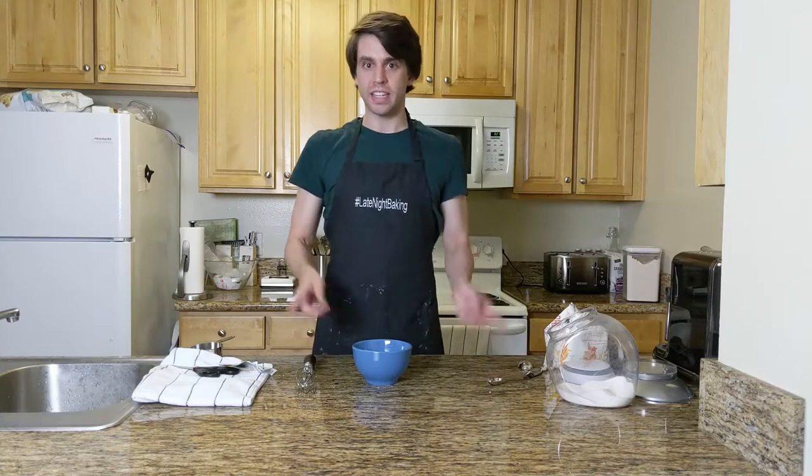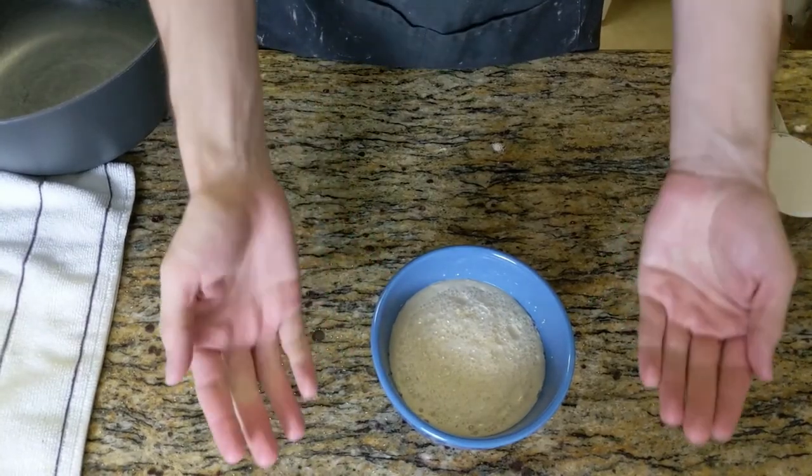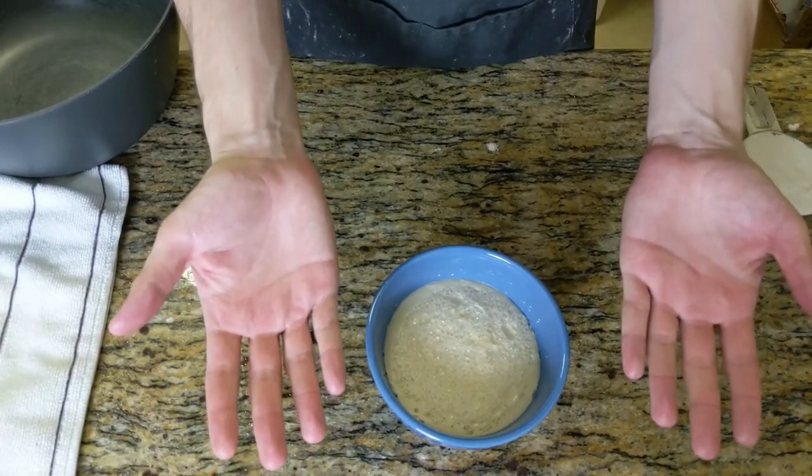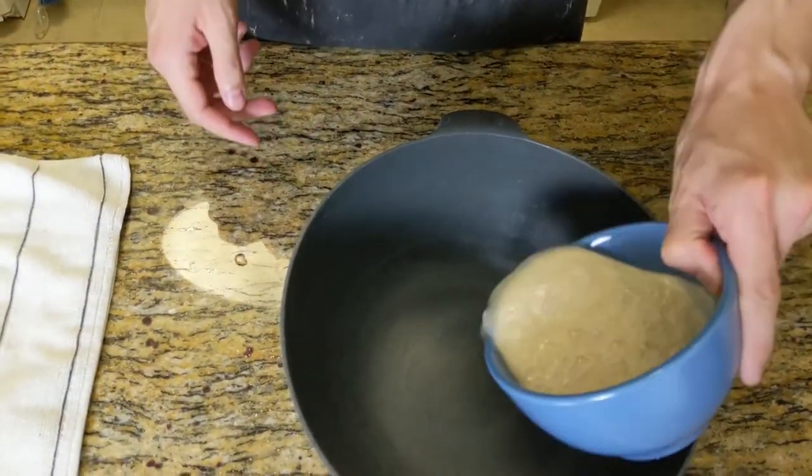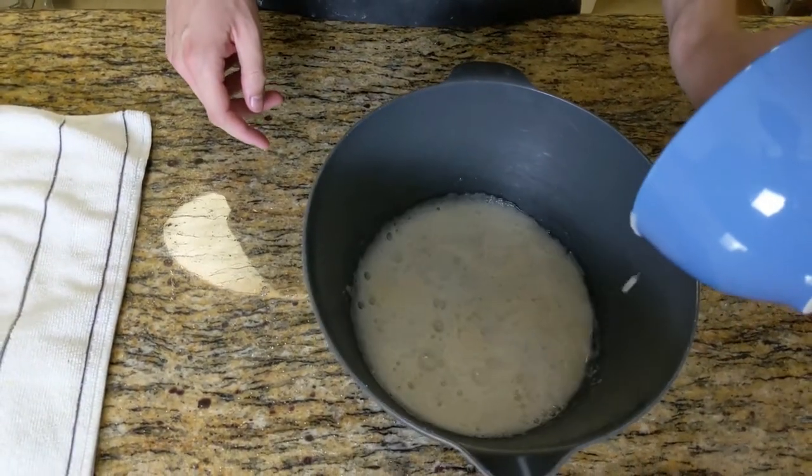Let it sit for about 10 minutes while the yeast activates. You'll know it's ready when you see that it's risen like this — see, it has that nice even rise to it. Now take your activated yeast and put it in your main bowl. Oh, that smells heavenly.